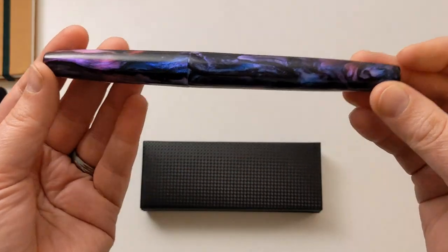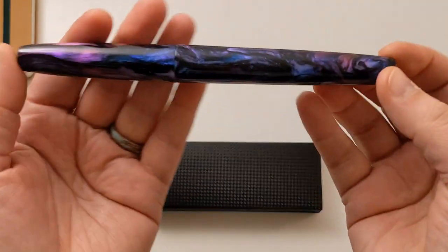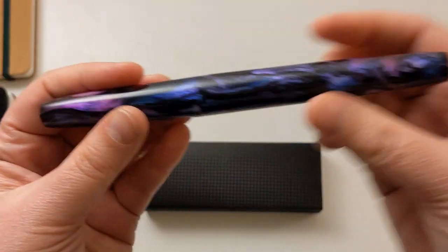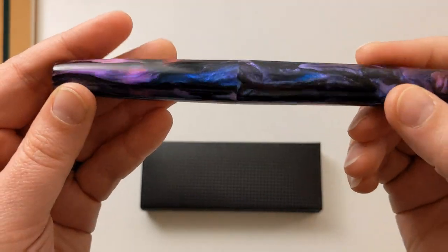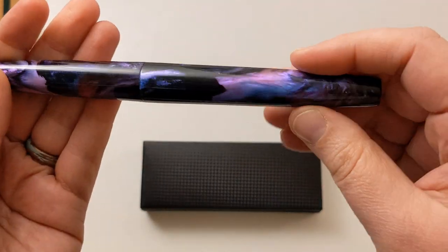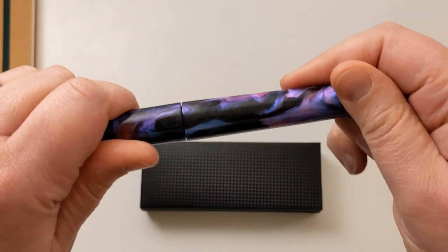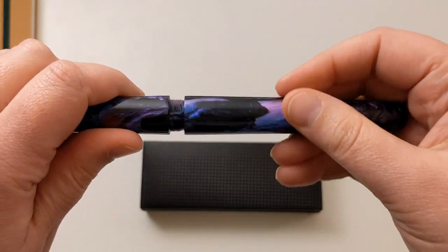Look how absolutely gorgeous this material is, how it glows, all these blue flecks that come out. It feels really good. It's kind of a cigar shape, so it tapers a little bit at the ends, but there's no step down — it's completely smooth. I can't stop looking at it, and I'll give you another shot in the daytime, but this is nighttime.